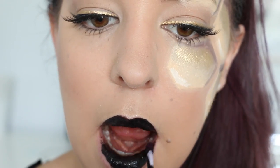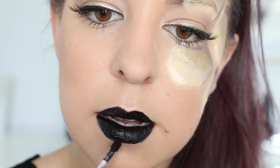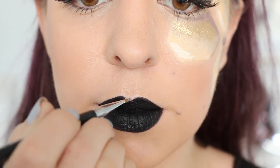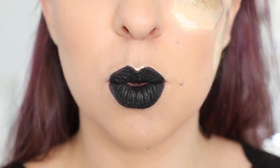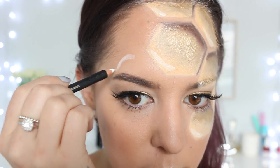Moving on to my lips, I'm filling in my entire lips using a black liquid lipstick — this one is from Lime Crime — and also using that lipstick to line the edges to get a nice defined line. Once I've applied enough layers that it's nice and dark, I'm taking the Glitz Fix and applying it to the cupid's bow area, then applying that gold shimmer powder over the top again.